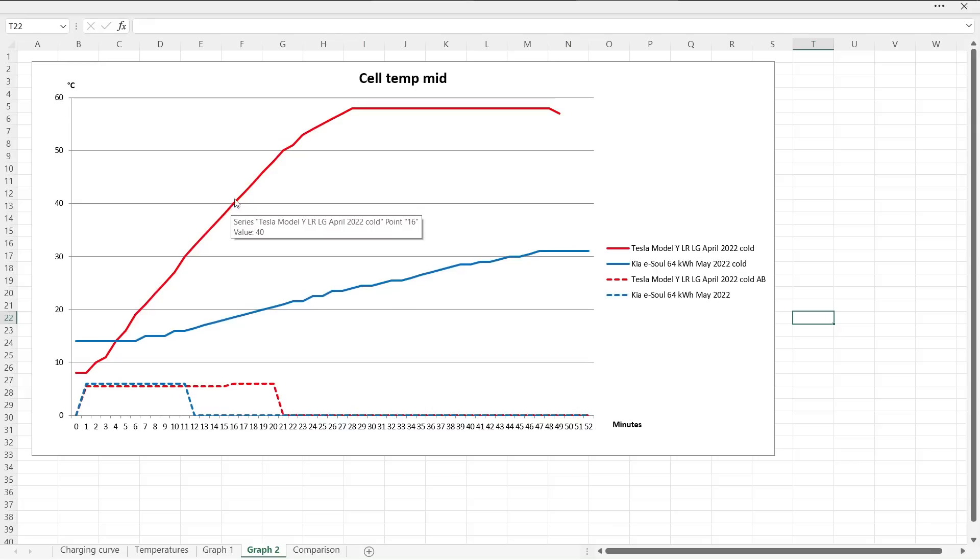With the Model Y session, the battery heats up quick, but then at one point it needs to start cooling down the battery, otherwise the graph will keep going up. This indicates that Tesla is controlling the temperature very precisely. Once it hits 58 degrees Celsius, then it just stays there flat, and we maintain nice and good charging speed towards the end. Whereas with the eSoul, it doesn't want to heat it up too much because it knows that you will cool it down. But there are some advantages with this approach versus the Tesla approach.